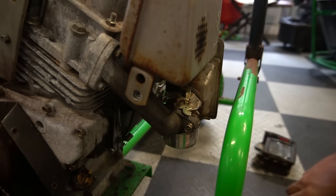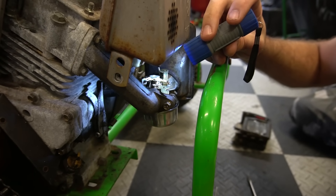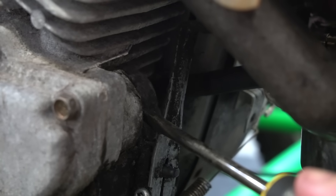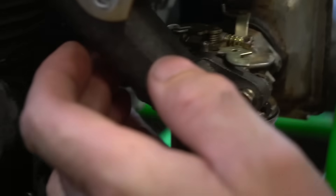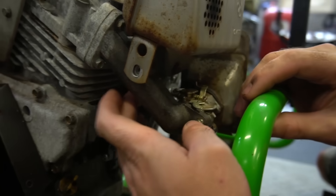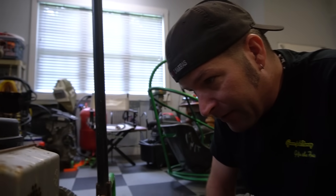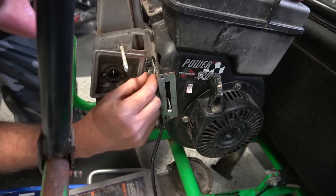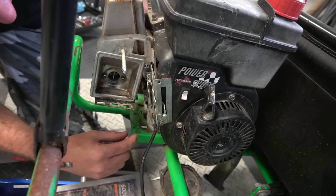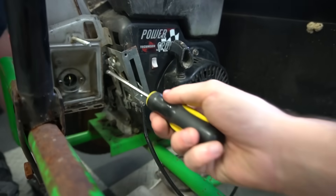We got that piece bent, but now we're running into a problem — the linkage isn't going far enough. Now we've got full throttle, but I bet when we crank it up it's not going to return to idle. There's also a thing here keeping us from going wide open — there are a couple of adjustments. This engine really does not want you to go fast — well, we want to go fast!